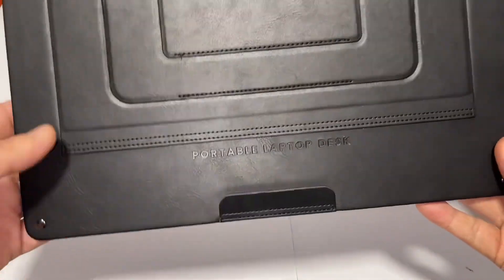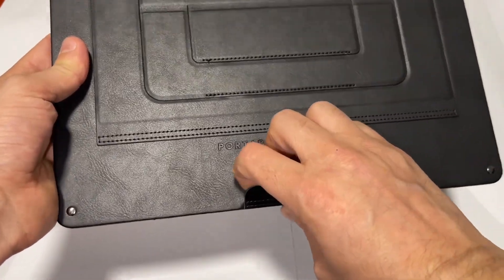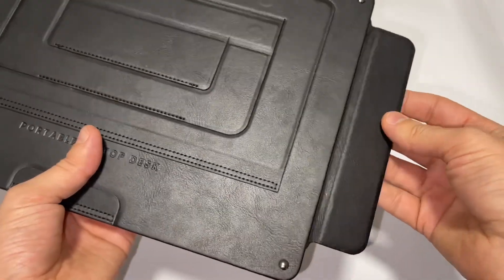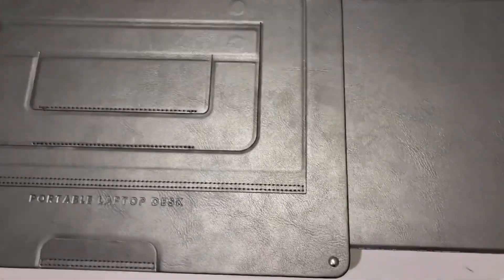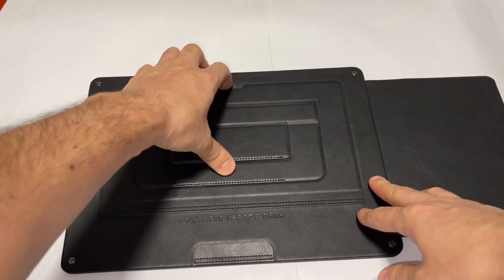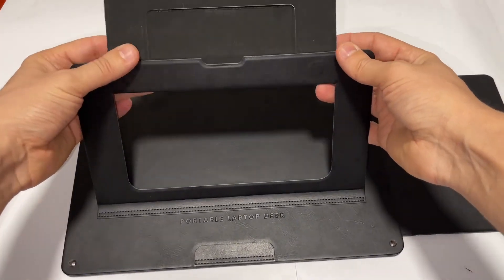Let me go ahead and show you how you're going to use it. When you put the laptop in, this is going to support your laptop from falling. Here is the area for the mouse — you can just open it like that.